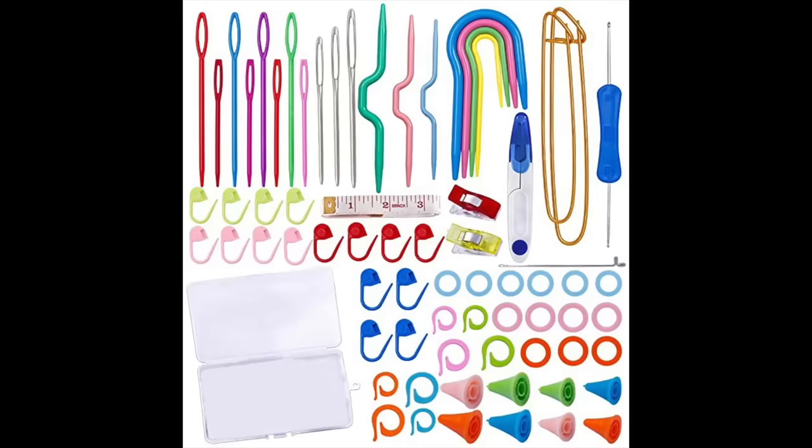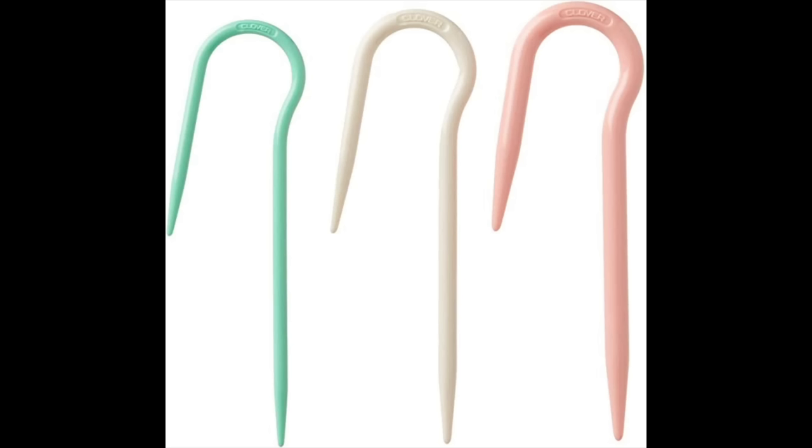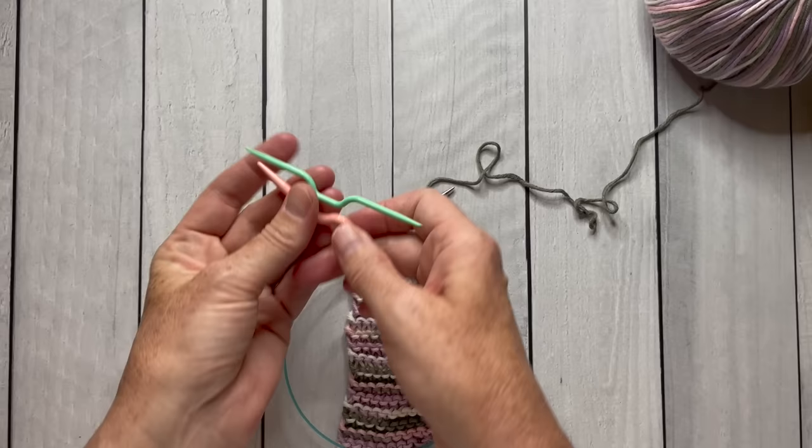If you got one of those little kits, you may have received these strange-looking shepherd hook-looking things. They're actually cable stitch holders. You slide your stitches onto this shepherd's hook to hold them while you're waiting to cable them — you cable some other stitches first, and then you go back and knit the ones that are on this holder. I find these to be a pain in the neck, so here's what I use instead.